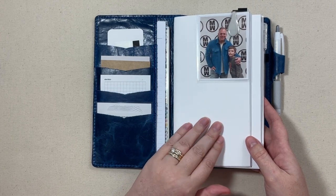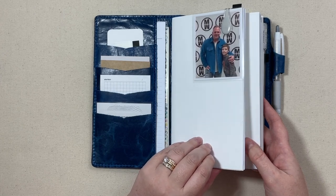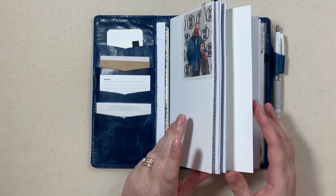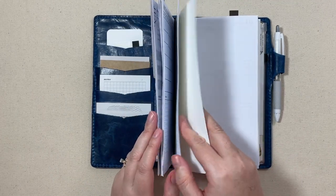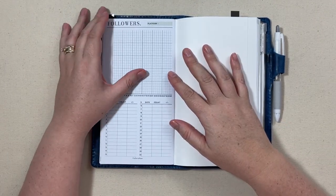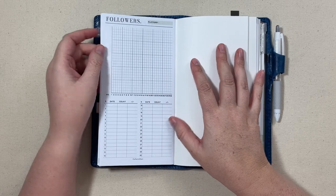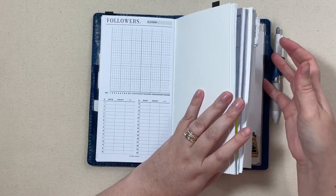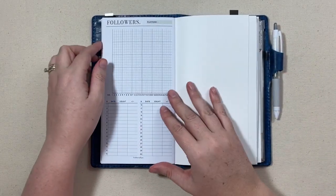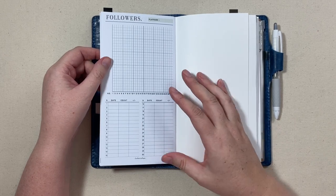It's kind of a bright white but has a texture to it, and I just used those to cover the inserts and make little covers. What I want to show you today is the new social media insert from Crefective Paper. I am on her PR team for the next three months. All of my inserts in this notebook are currently from Crefective Paper except for this lined notes in the back, which is from Traveler's Company.